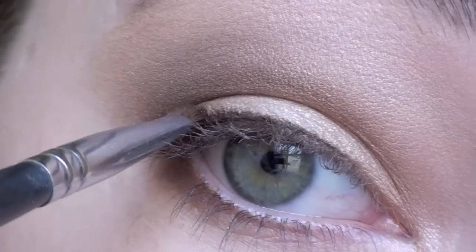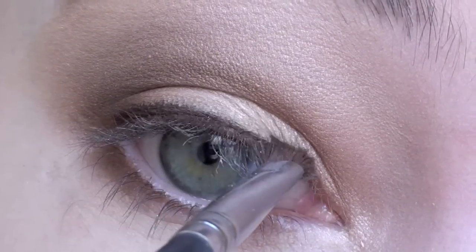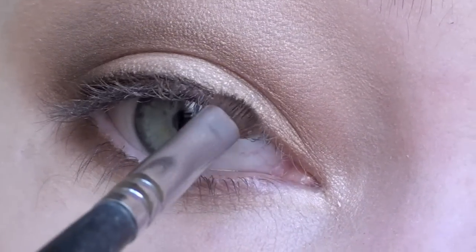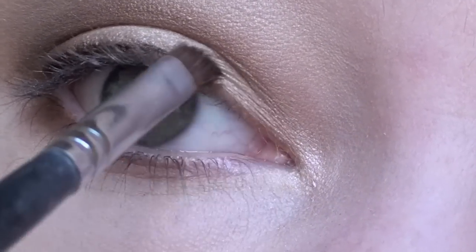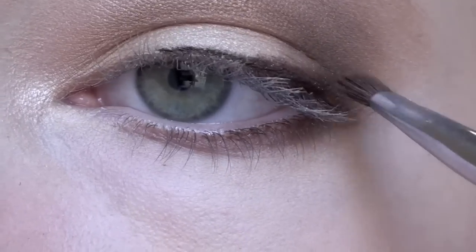With the same angled brush that you used on the lower lash line and the same dark brown color, apply this over your pencil liner. Not only will this help to intensify the color, but it will also smooth out any mistakes that you made.